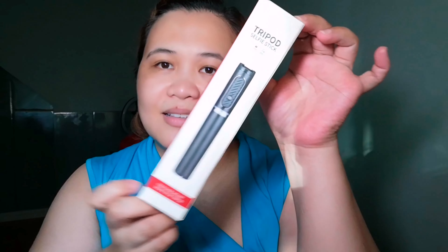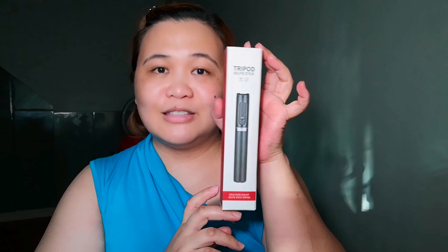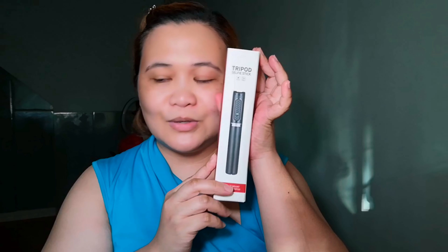And also guys, because mommy won't be left behind — I also got a tripod stick. Like a selfie stick, guys. I bought this for Christmas too. Ito na ang Christmas gift ko sa sarili ko — for more videos. It just arrived today, as in, just now. Me and JD are so excited.